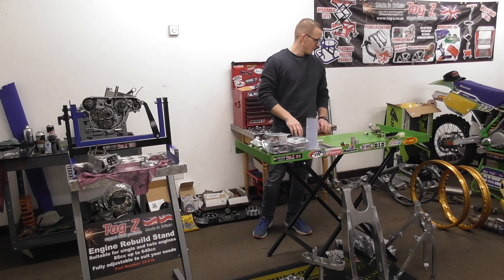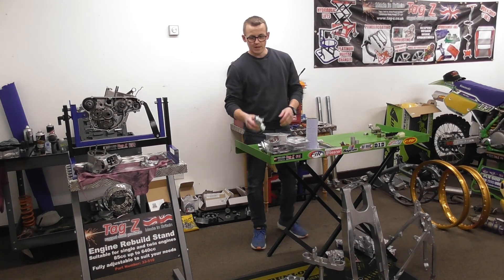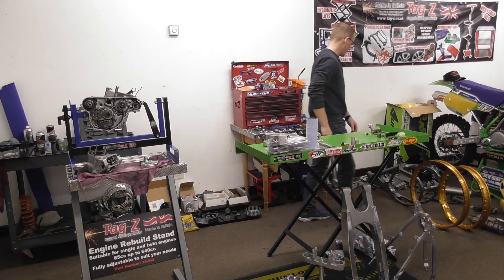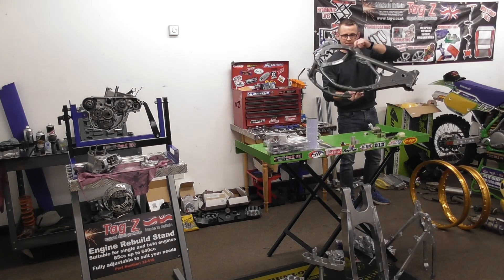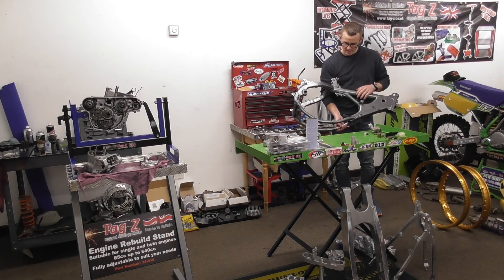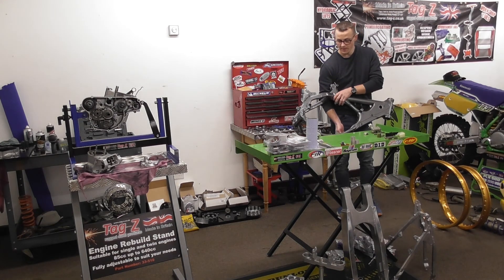Just wanted to give you a bit of an update. Starting to make a bit of progress now. Got the engine stripped down and cleaned off. Got all these alloy parts bead blasted and cleaned off. Got the frame all powder coated, so that's all come out nice. The colour is slightly brighter than the older one - I just wanted to brighten it up a bit - but it's still a metallic colour, like a metallic grey like the original.